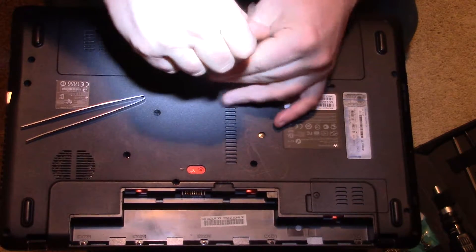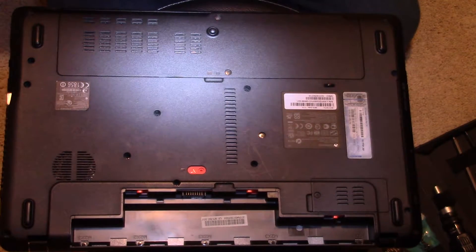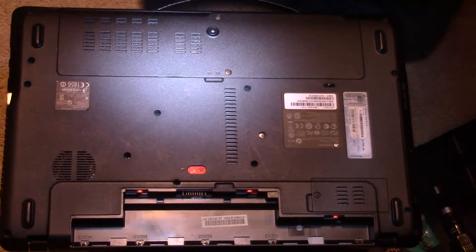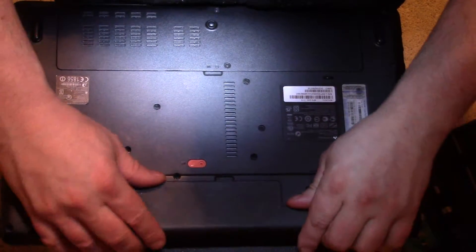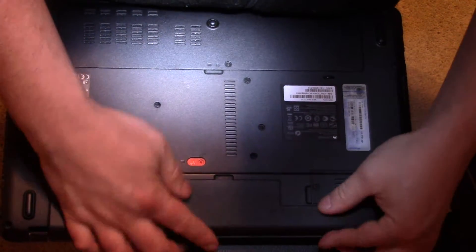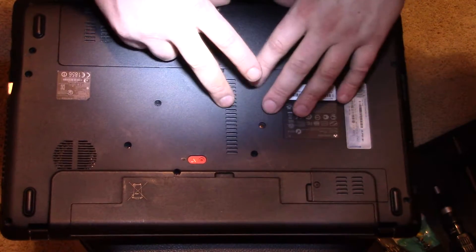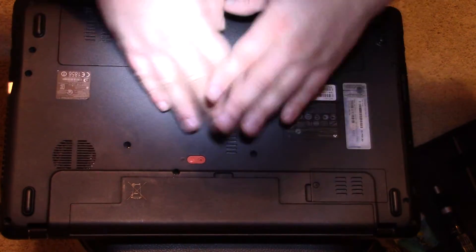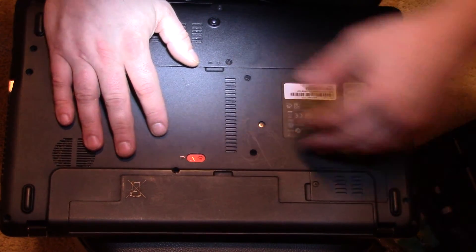That's it — that's how long it takes to replace the hard drive in your laptop. Obviously you want to get your battery back in so you can power it back up. Place your battery back on. The new hybrid one terabyte drive is in here and now I'm just going to proceed to install Windows. You guys take care — I hope that helps. It's really just that easy, don't be afraid to do it.